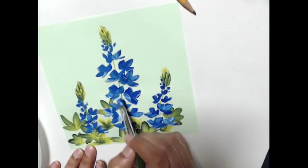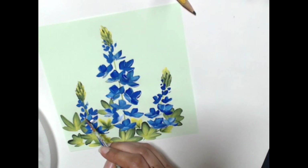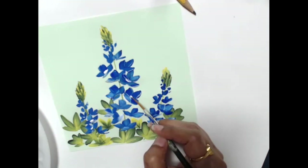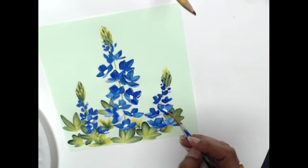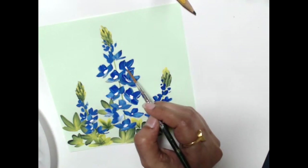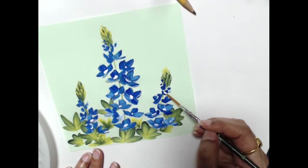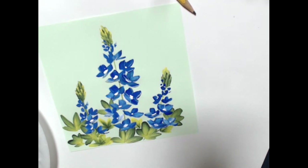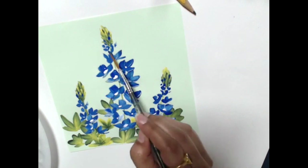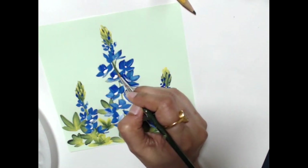I'm adding some white highlights here and there - I just picked up white on the dirty brush and put in some white highlights. Now I'm painting in the centers. If you notice, the centers on a blue bonnet aren't really round dots - it's like a rectangular space in the middle that's fully white with a smaller center inside. So I'm representing that rectangular middle part, painting it as a line rather than a dot.